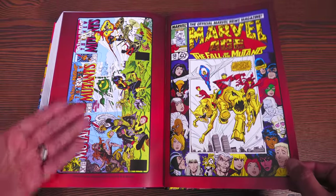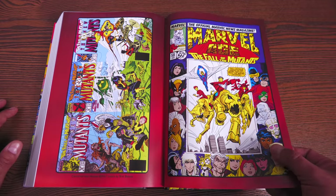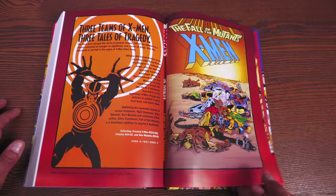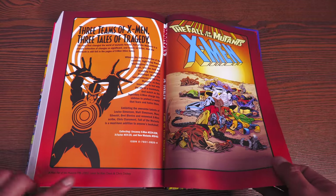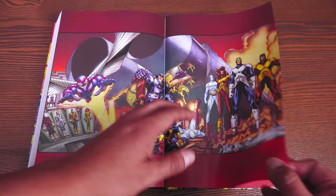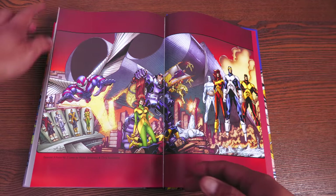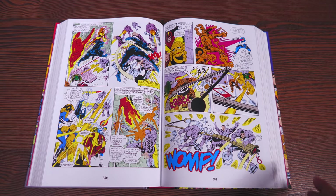Now let's look at the extras. All the covers connect whether it's New Mutants, X-Factor, or X-Men. Here is that Marvel Age cover they used for the direct market cover. The house ad is in here — so glad about that. The recolored trade paperback from 2002, the Essential X-Factor black-and-white collections, and then the Mutant Registration Card. The rest of the house ads and covers are scattered in between the issues.